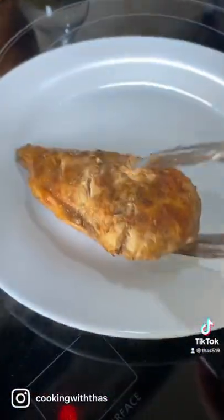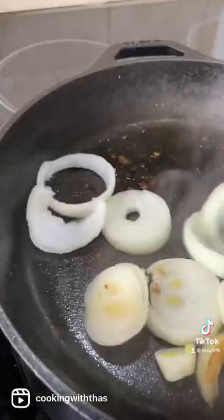Transfer to a plate. In the same pan, gonna add some sliced onion. Sauté for a few minutes.